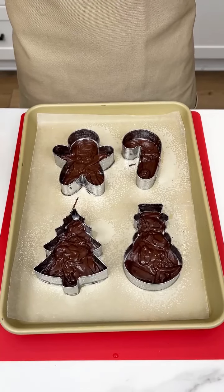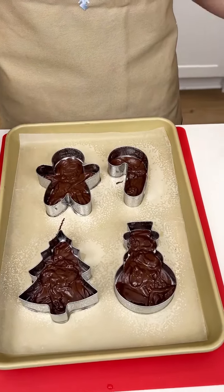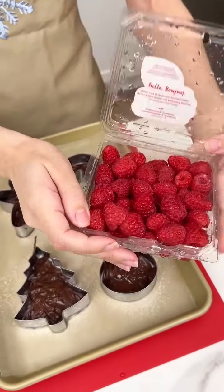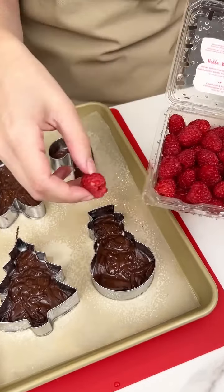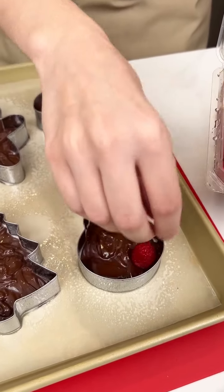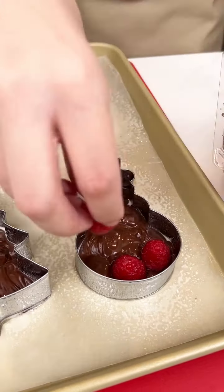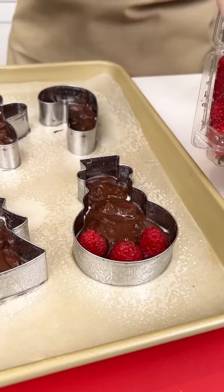Now it's time to make these even more delicious. I have some fresh raspberries, and we are gonna go ahead and just place that right on top of our chocolate just like this in our snowman. Look how cute that is.